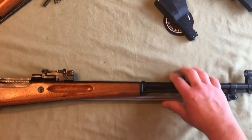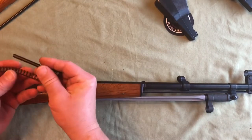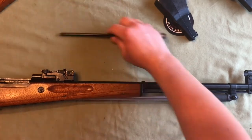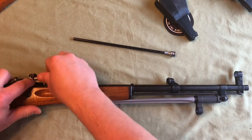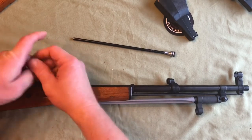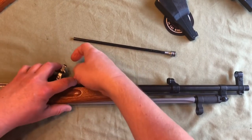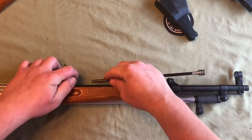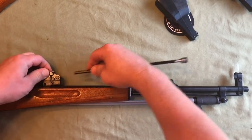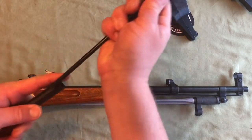The next thing, since we have our trigger assembly in, we'll grab our short piston. You get your coil spring and your short piston and put them together. Then I'm going to grab the long piston from the upper hand guard to reinsert it. Make sure that the lever next to your rear sight is aligned, then insert the spring first. I use the end of the piston to push it in, and clip it back to the 10 or 11 o'clock position to retain it. Then you can grab your upper hand guard and reinsert your long piston.